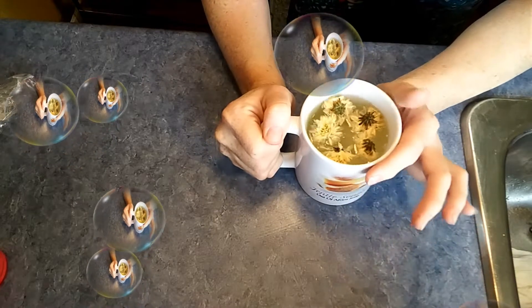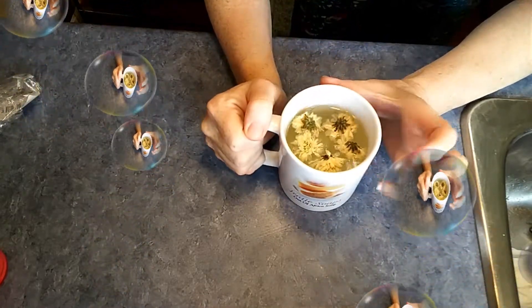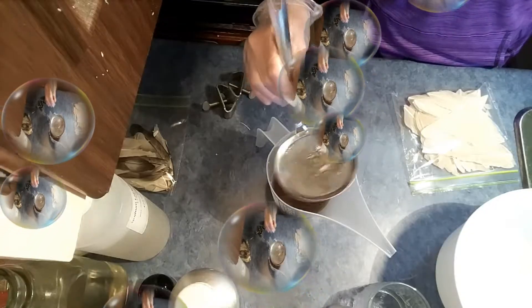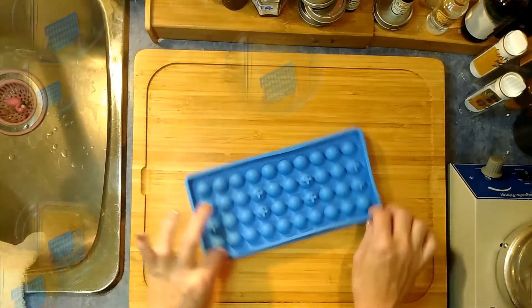I have my cup of chrysanthemum tea and I'm ready to open my mail. Hey guys, welcome to this mailbox minute — look what I got in the mail!